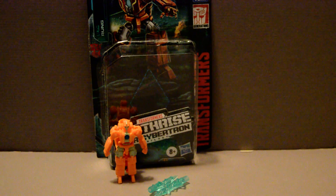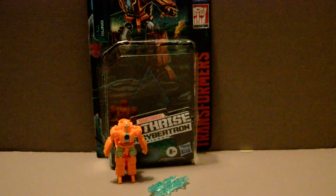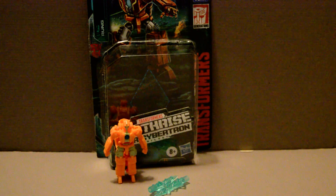Welcome back, YouTubers. This is going to be a review of the Transformers Earthrise figure Rung from the War for Cybertron Trilogy. Now, Rung here is unique.